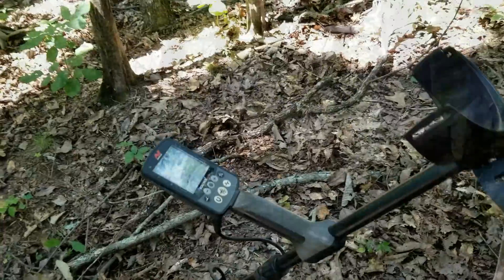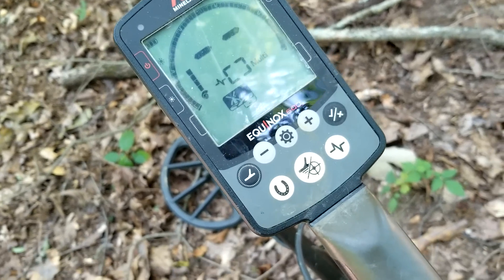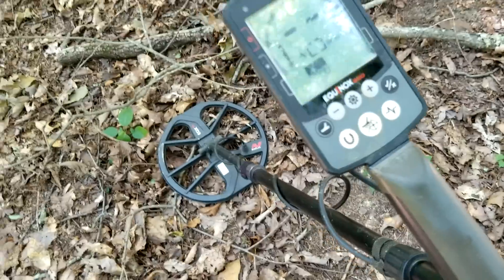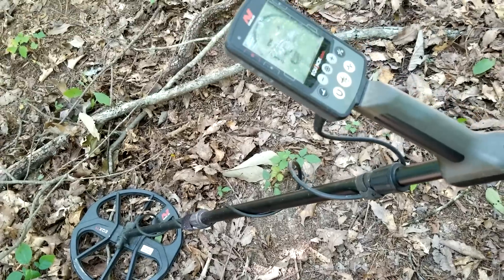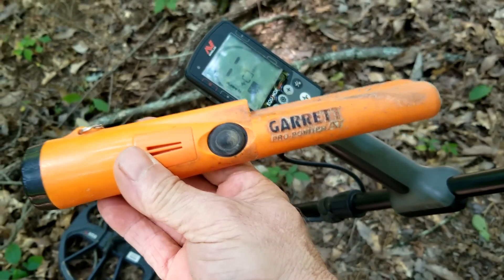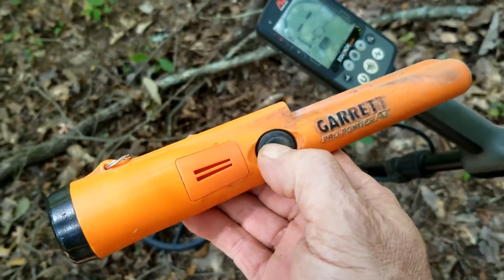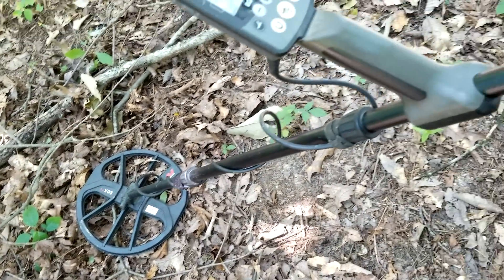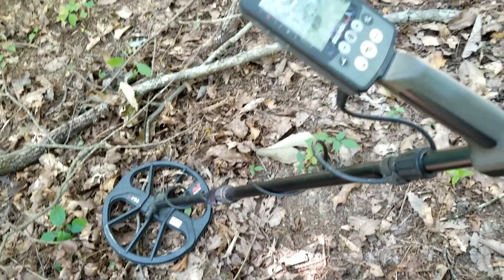First thing before we get started, everybody asks me what kind of detector I use. I'm using the Equinox 600 made by Minelab and it's done me a real good job. I've had it for about two years now and it don't lie to me. The only thing is it's smarter than I am — it's got so many frequencies I'm still trying to learn. It picks up silver real good. I also use a Garrett Pro-Pointer and both are waterproof. Let's get at it and see what history we can find.